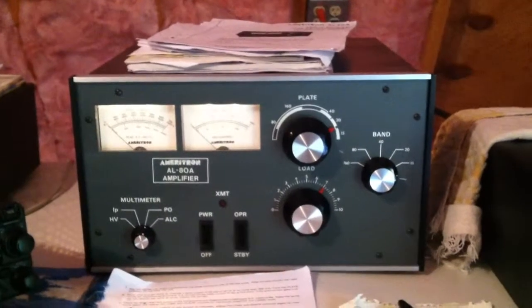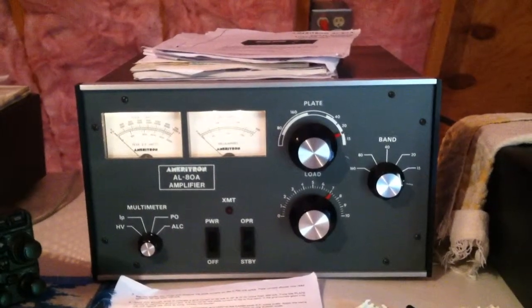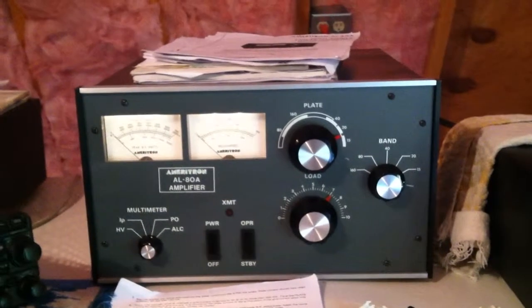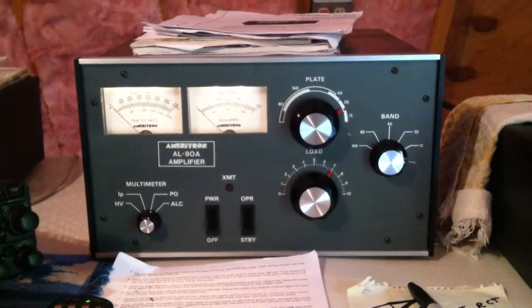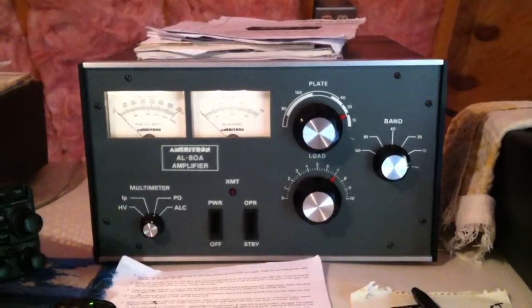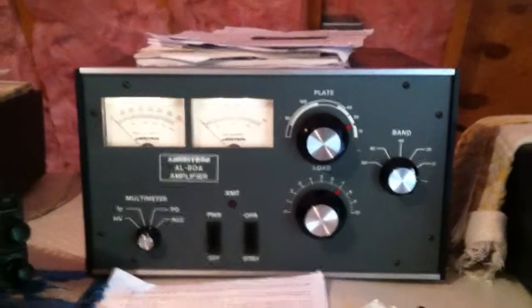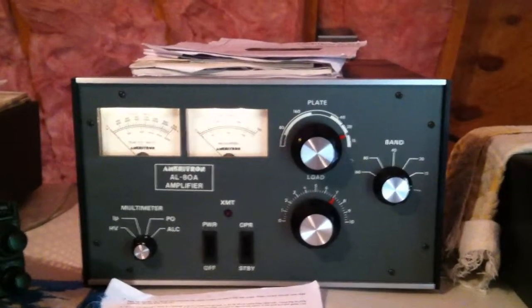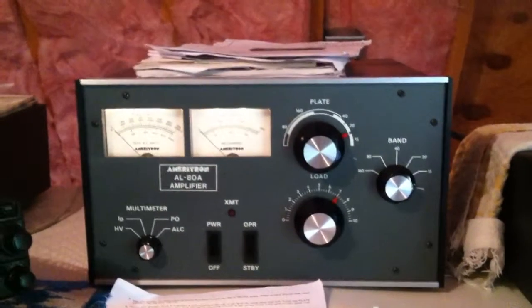I was kind of glad to do it, but it was definitely a long two months. I bought this back in July of this year — to make a long story short, it's a great amplifier, it's in good shape. I bought this off Craigslist and I was extremely pleased with it. However, it started a whole chain of events.